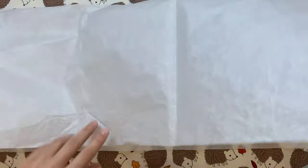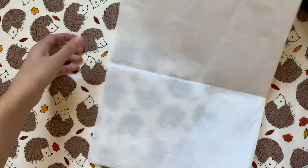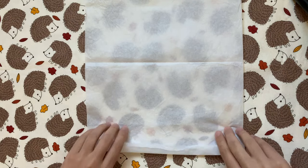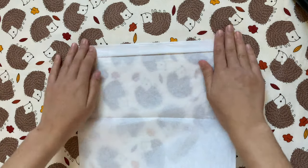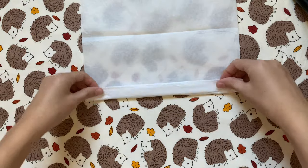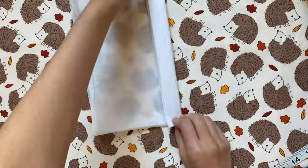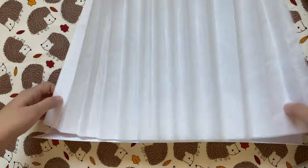Next I'm going to grab a big piece of white tissue paper — or you could use parchment paper. I folded my piece in half so it was about eight inches wide by 26 inches long. Starting on the shorter side, I'm going to fold it like a fan, folding the edge about an inch over, flipping it around, and doing the same thing, continuing until I've gotten all the way to the other end.